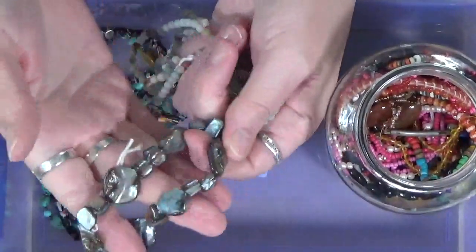All right, so those are really cool. Let's see what else we've got. Oh my gosh, lots of beads. Look at these. These are pretty.